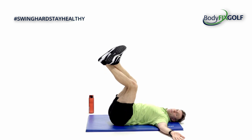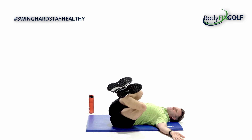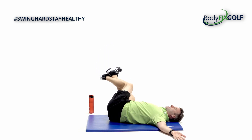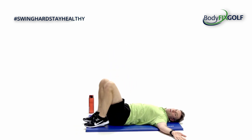You should notice you go a little bit further with each repetition. Ten, nine, eight, seven, six, five, four, three, two, and one. Feet go down.